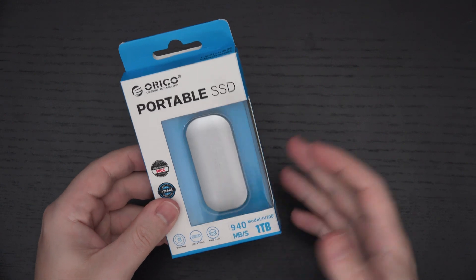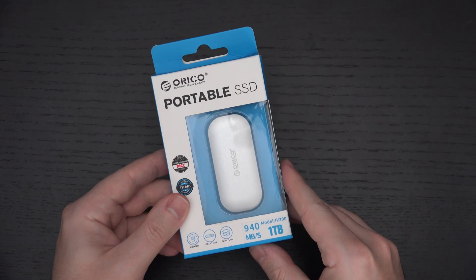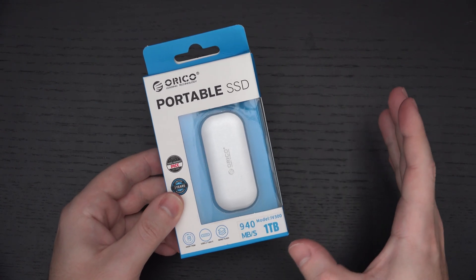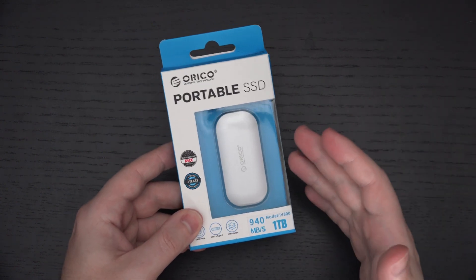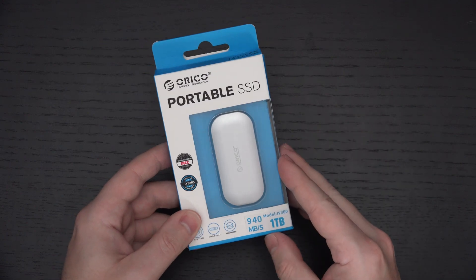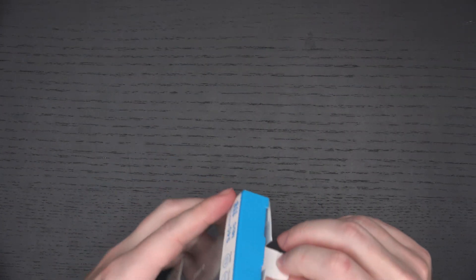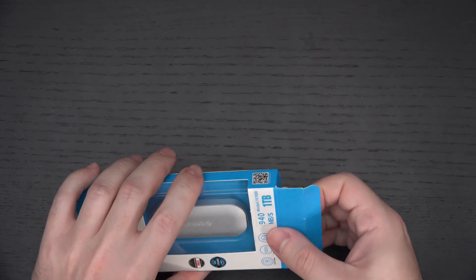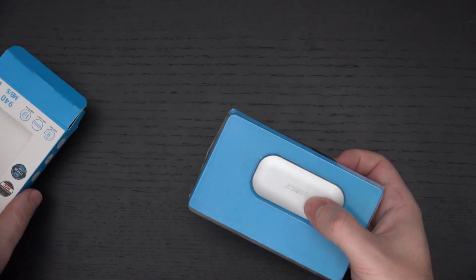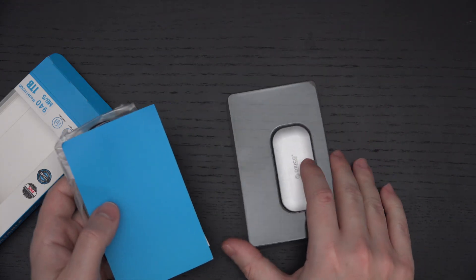$160 seems relatively fair. Anyone who follows my channel knows I have a lot of external NVMe storage — a lot of it is Sabrent, some is Samsung, some is SanDisk. I've got a lot of external NVMe drives. So it's good to see another player in the game. I had never heard of Orico, so when they reached out I was pleasantly surprised to see someone else making NVMe drives.